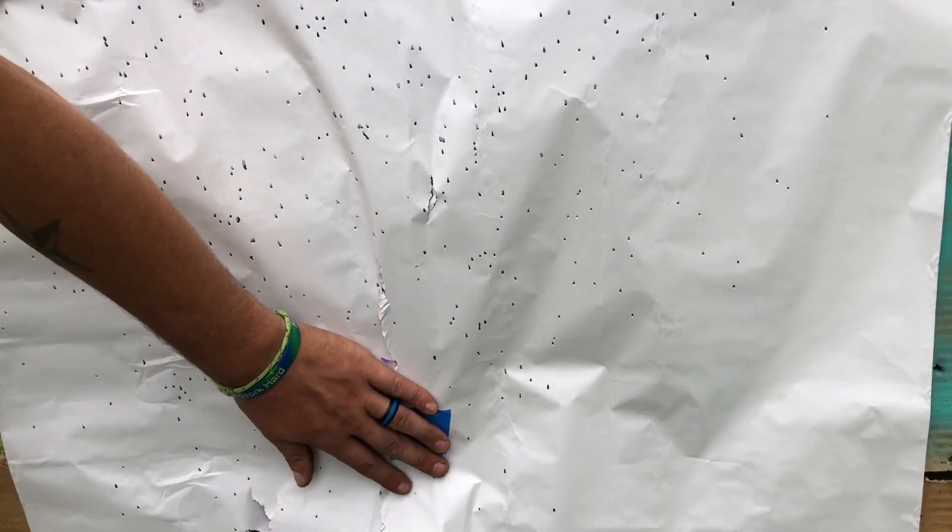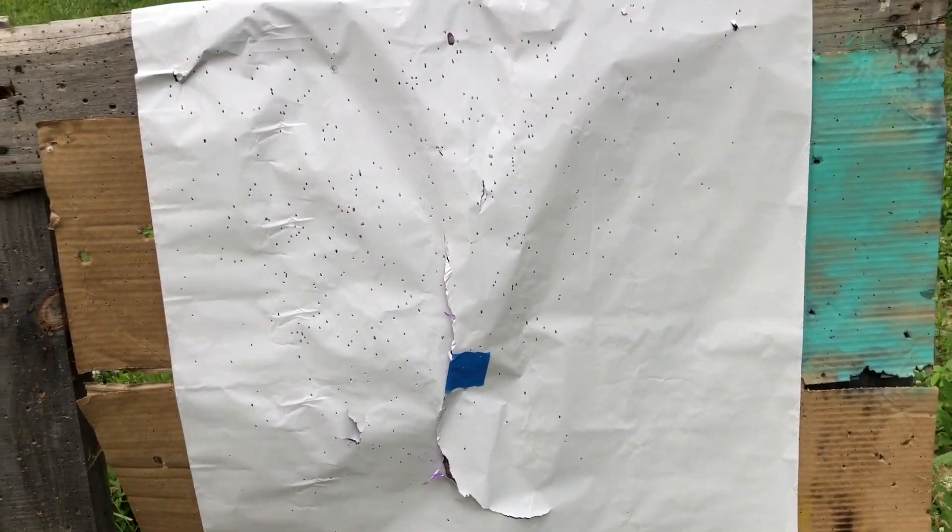Guys, I think we just wasted some really expensive shot. Maybe back that powder charge down a couple of grains — 1200-something FPS velocity is not needed for TSS. 1000 feet per second is fine. I think the poly choke needs to go.